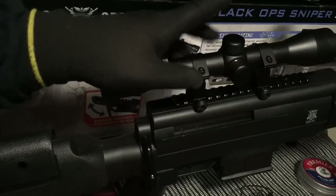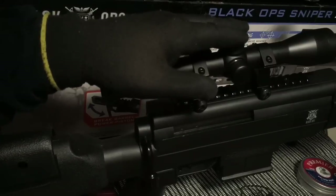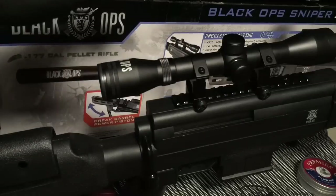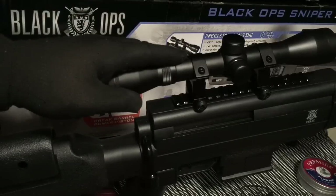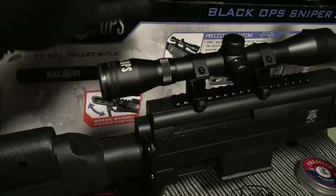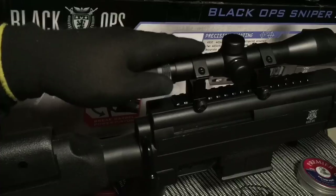Once you get it zeroed out, I suggest that you use the same pellets. Unless you switch pellets, you're probably going to have to re-zero the gun. Out of the box, I didn't have any real big issues — I just had to raise or lower the scope just a little bit and fine tune it. But it was actually really good out of the box.